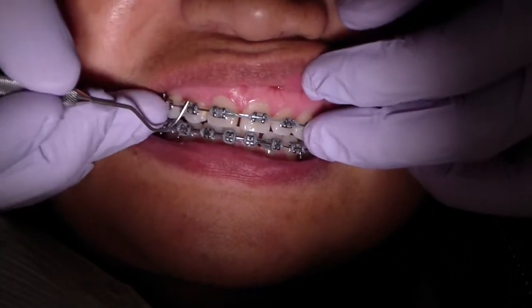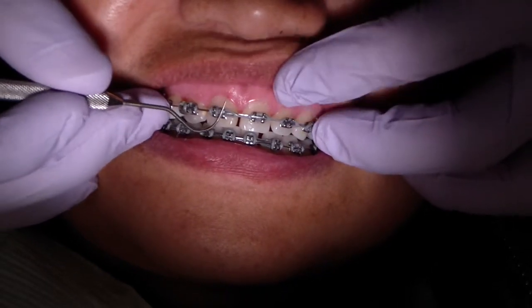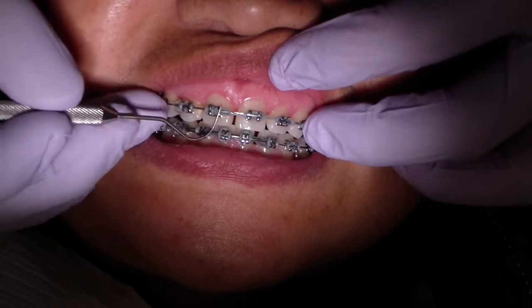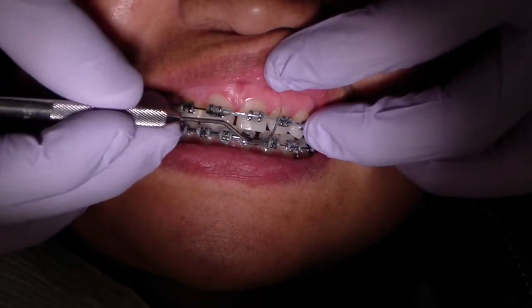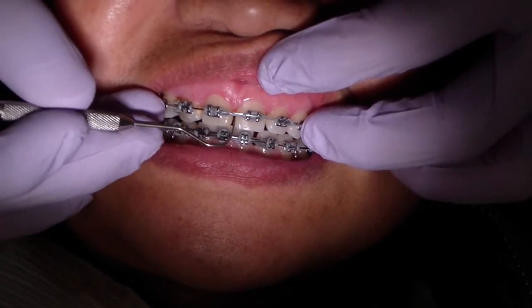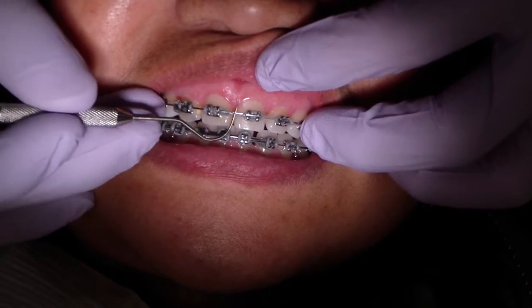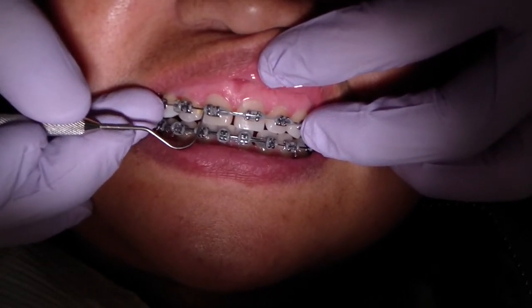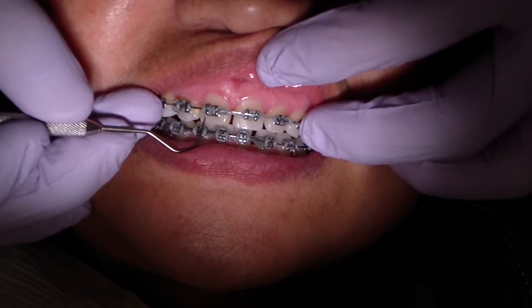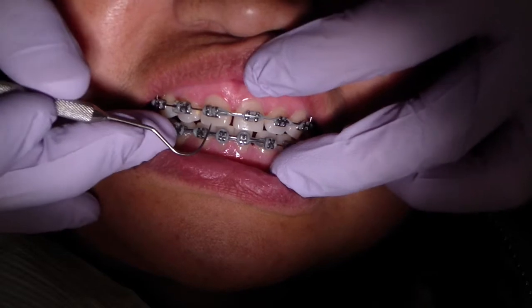All we did was take the wire off, let her brush her teeth, and reassembled everything. Tooth number 9, or FDI 2.1, has moved to the left. You can see the approximately 1mm gap. We just place the wire and power chain all the way to the mesial wing — if you place it to the distal, it'll induce a force which will start rotating, and I've done that before, so don't do that.